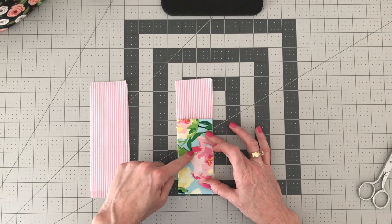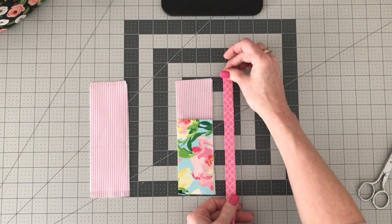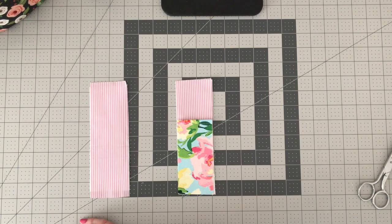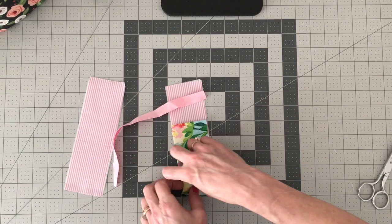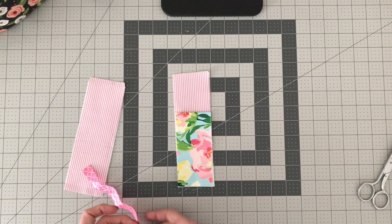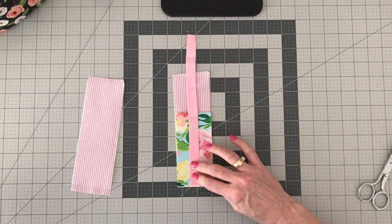Now we're going to take our piece of elastic. You need to measure your planner and see how long you want this to be — I'm using a ten inch piece of elastic. We're going to place it down on the bottom right in the center. You can fold it in half, finger crease, to find exactly where that center is. Place the elastic pretty side down and clip or pin it right there in the center.